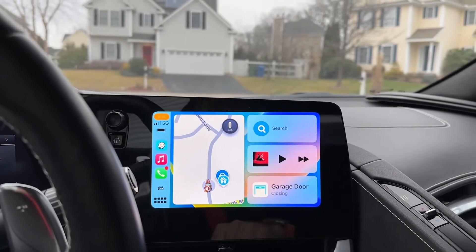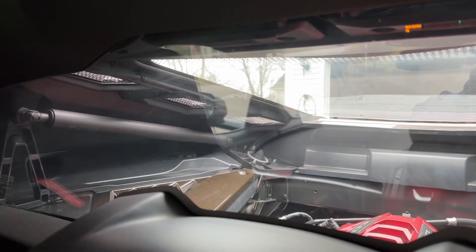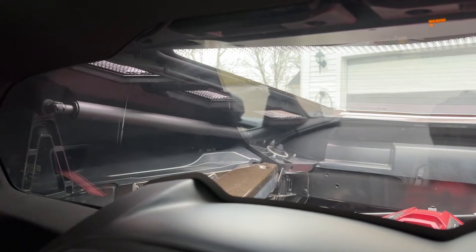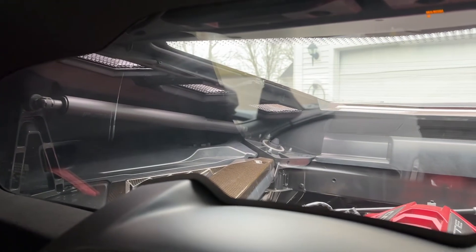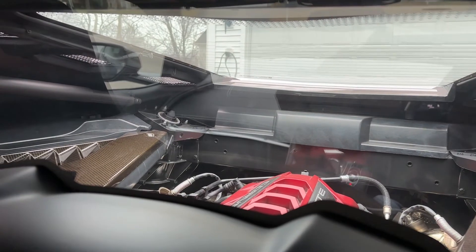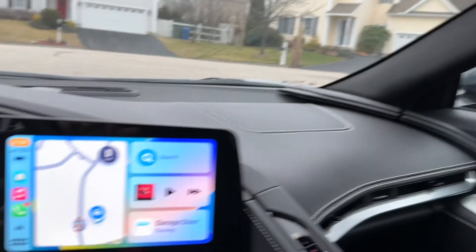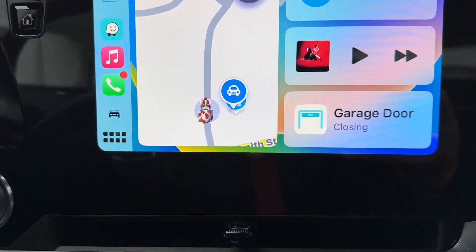On the C8 Corvette with wireless Apple CarPlay, you can see there's a button on the lower right that opens when you're at home. I'm going to hit it — let's see how long it takes to close the door. It takes a couple seconds, the door starts to close, and then when we look back at the screen it's going to update and verify that the door is closed. This display will disappear as you drive away and then come back when you're close to the house.